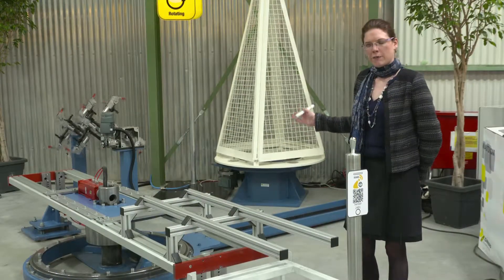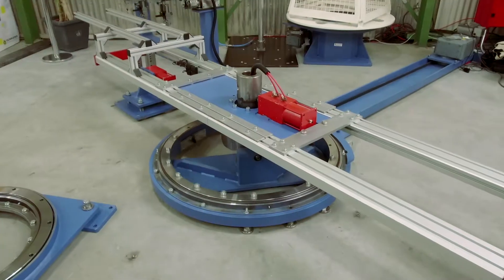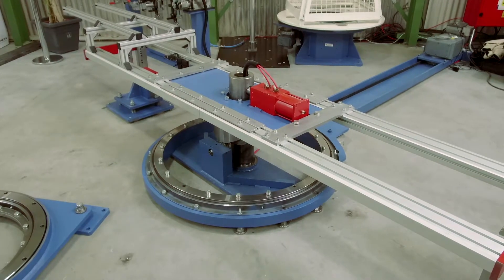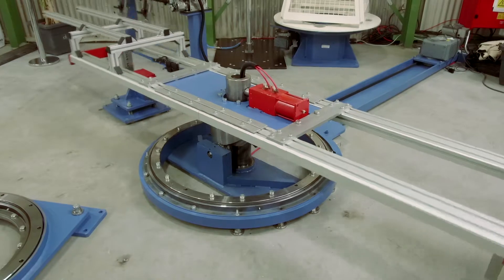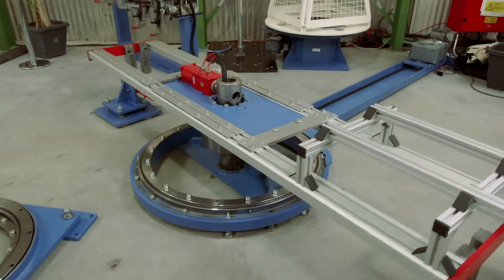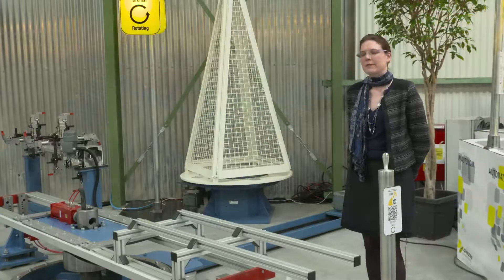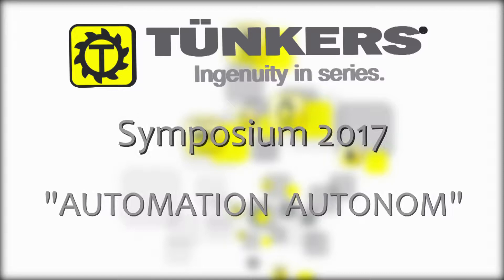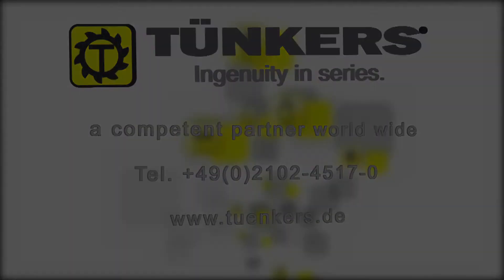The application shown here is a container changing system. First, the container is lifted by 200 millimeters, then turned by 180 degrees, and then lowered by 200 millimeters.